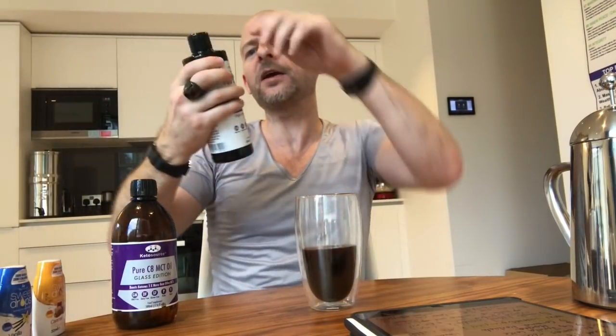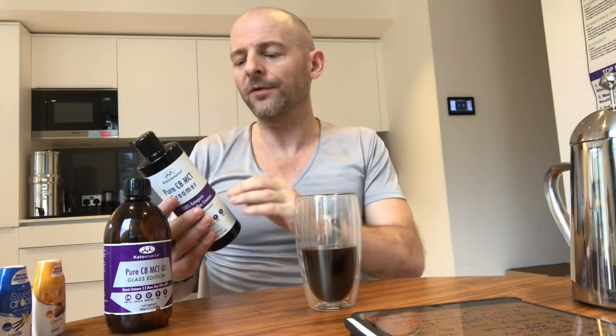Now in comparison, we have here the Pure C8 MCT Creamer. There are basically three main ingredients, all natural. We have the Pure C8 MCT oil — exactly the same one as the original product — so it has all the same properties. Then we have purified water; we actually got pharmaceutical-grade water — we didn't need to do that, but we did. And organic acacia fiber. I really like acacia fiber — you'll see it in the ketone bars when they come out as well. It's gut-beneficial, helps a lot of people with gut problems, and promotes the growth of beneficial gut bacteria in the microbiome. It's also completely non-glycemic — it has no impact on your blood sugar, it's completely flat, so it's a great fiber for that.